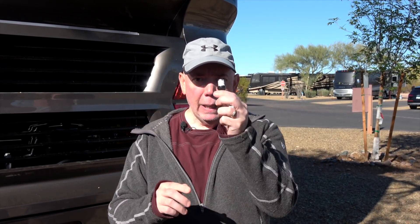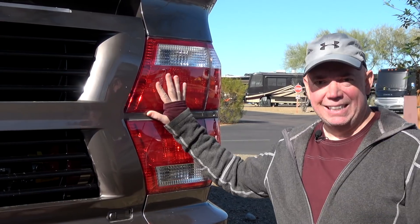Hey everybody, Dave Bott here from OutsideOurBubble.com and we're going to add a little brightness to your life. What I mean by adding brightness to your life is light bulbs — LED lamps to be exact — and putting them in your brake light system.